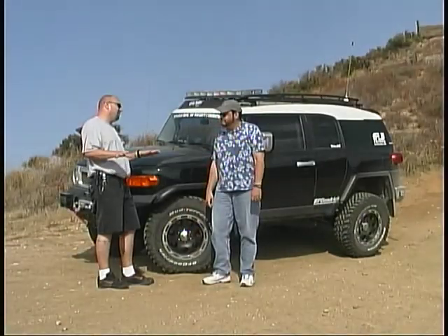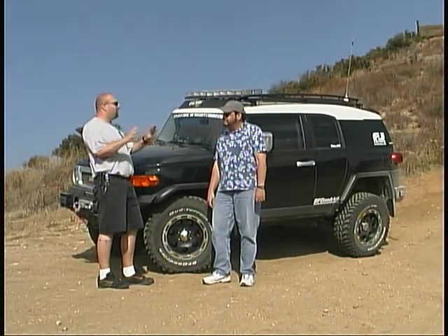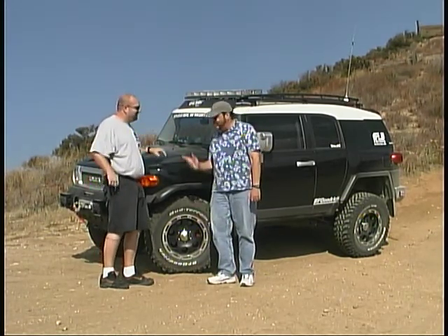That makes for a much smoother ride than before, and it allows the FJ to go even farther. As I promised, I was going to turn up the wick on this FJ Cruiser. We did that by installing a couple of things that make the vehicle better for off-road use. We didn't do anything that was going to detract from the ride, performance, or handling — we only did things that would assist or help for off-road use.